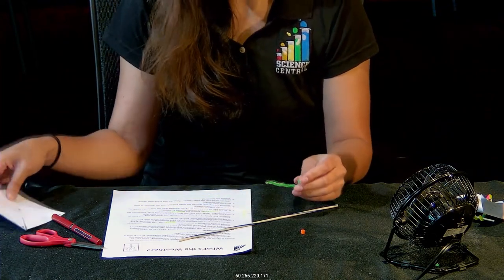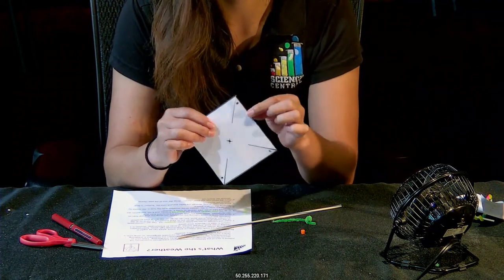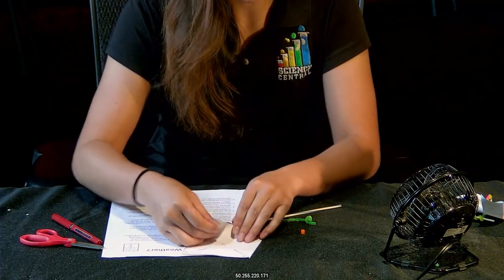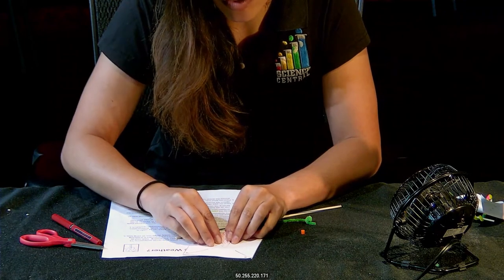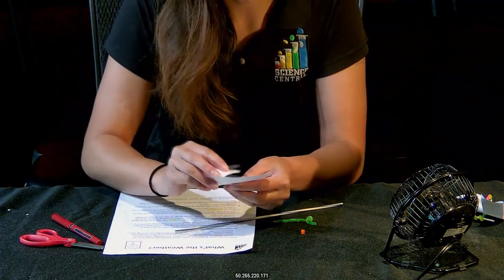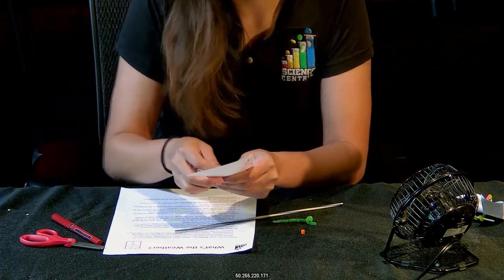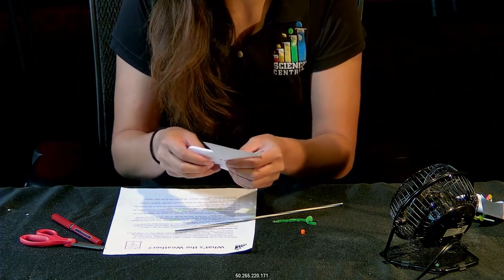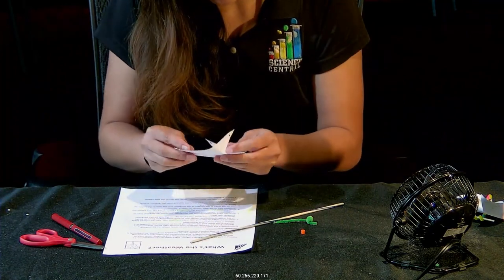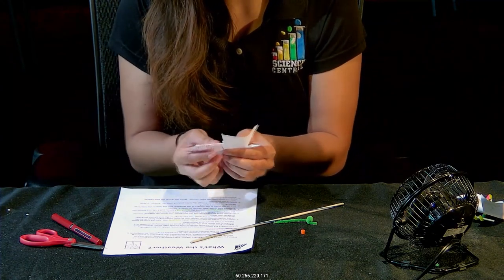Now grab your pinwheel — you can see there are pre-punched holes on each corner. Take each corner and fold it inwards towards the middle of your pinwheel, making sure to line up all of the holes with each other. That's very important because you're going to thread the pipe cleaner through all of these holes. Make sure you don't fold them too tightly, because you'll need those areas to catch the air later.